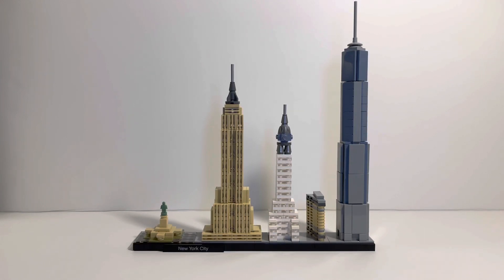Hi everyone, Mark here and welcome back to my channel where you get your LEGO information before you buy. In front of us we have the LEGO New York City Architecture Building Set, number 21028. It comes with 598 pieces and it's for ages 12 and older. You can pick this up for $59.99 at retail price. I ended up getting this set for free from a student in my class who found out I enjoy LEGO. He got halfway through it and said I could have it. I'm super thankful — I can't thank him enough.